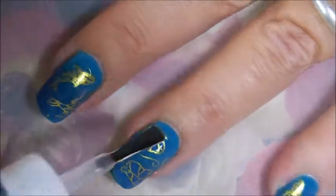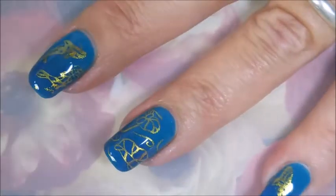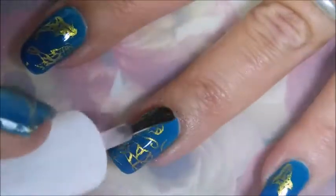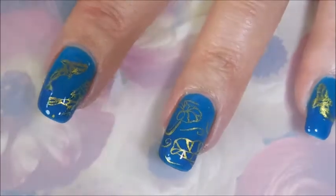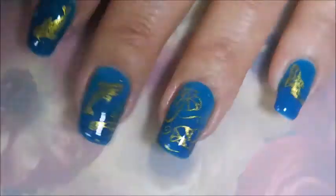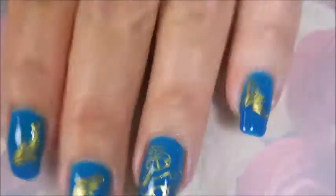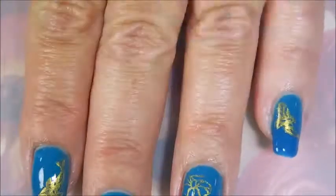Look how gorgeous — it's not smearing, it's not distorting it. I love it. Makes it look so pretty. And I'm going to cap that in so I can wear this for a little while. Better break out the orange wood stick. And there it is on my shorter nails.